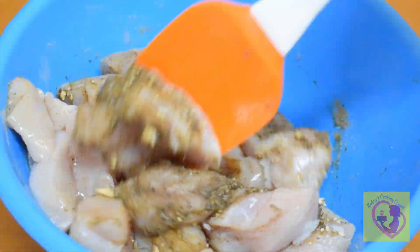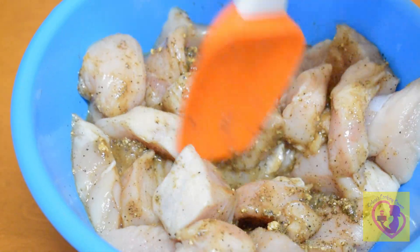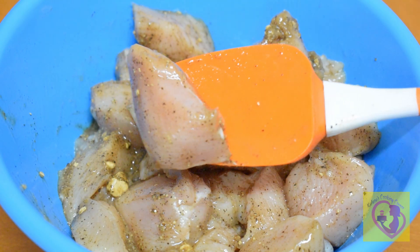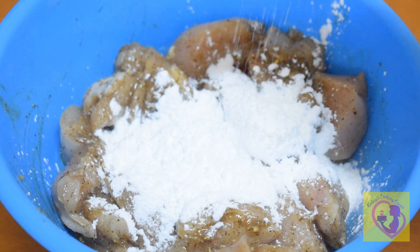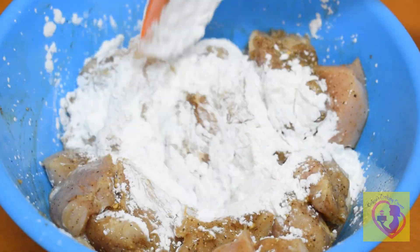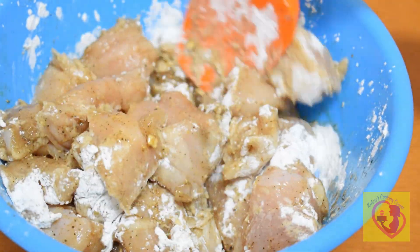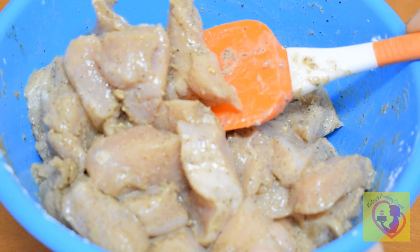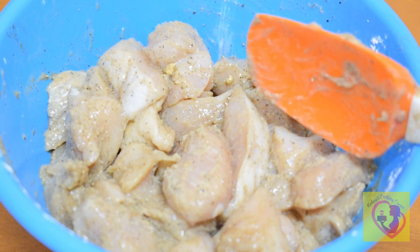Now mix it together. 2 teaspoons pepper, 2 tablespoons corn flour. It is not easy to cook, but it gives a long coating — the chicken will be crispy. We will marinate it for 15 minutes.